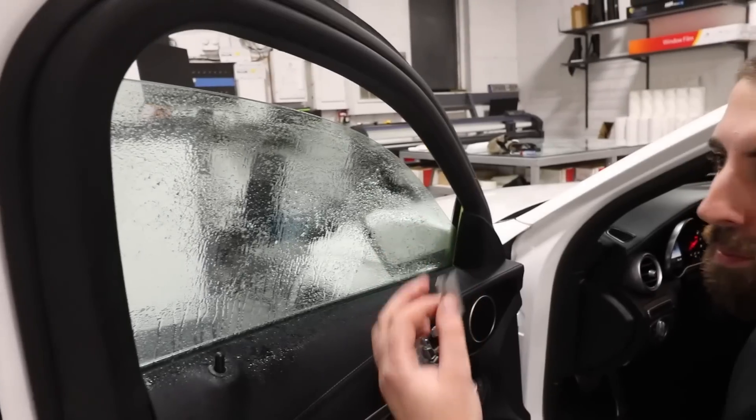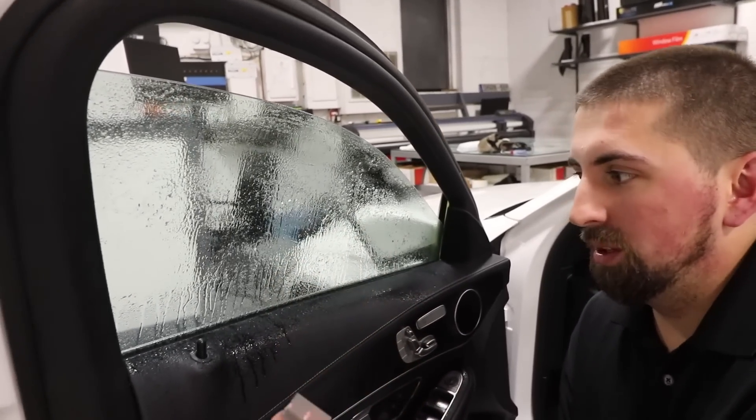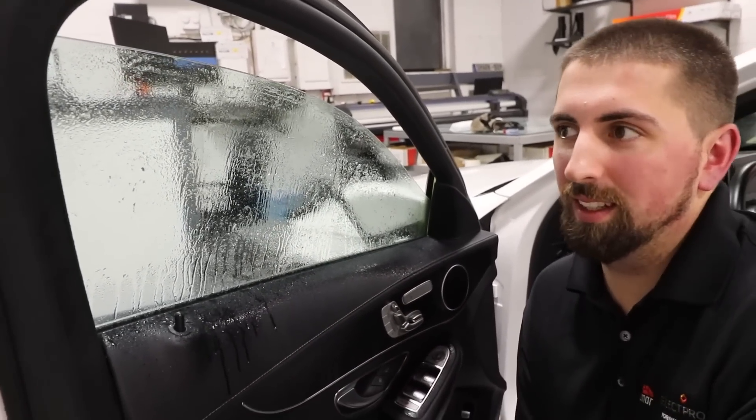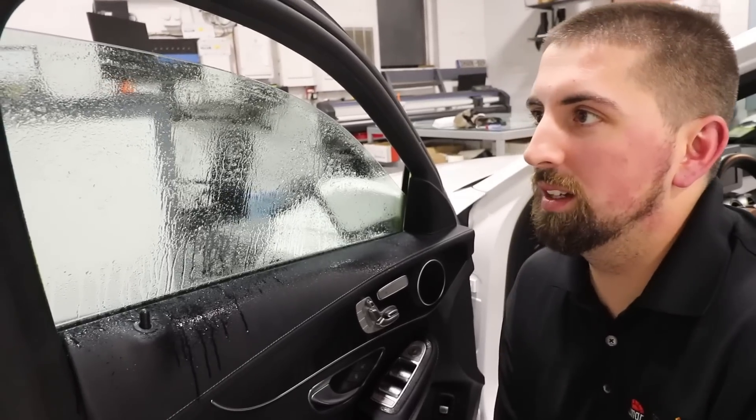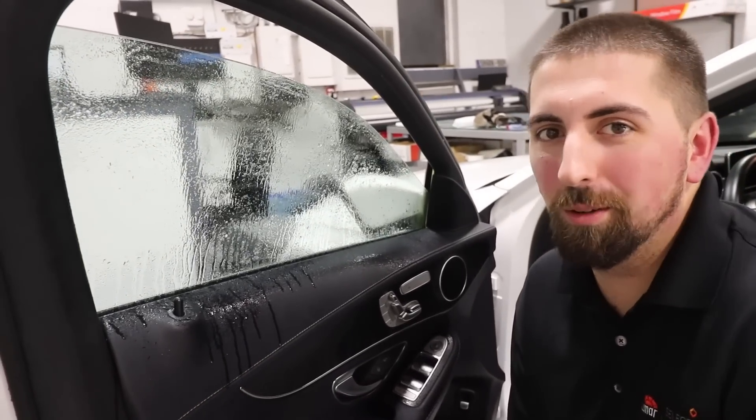For prep you always want to razor blade the surface of the glass to make sure there are no contaminants that could get behind the film — otherwise that turns into a bad quality tint job, and that's not what we do here.